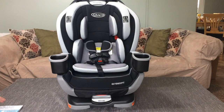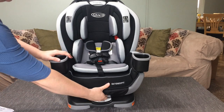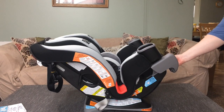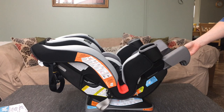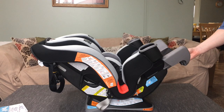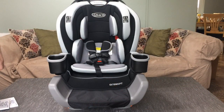The other unique feature of this model from Graco is the extender right here, that actually lets you extend the length of the car seat, which allows you to keep your child rear-facing even longer. It's an extra few inches so that children that are longer, with a longer torso, can stay rear-facing longer and for a comfortable fit.